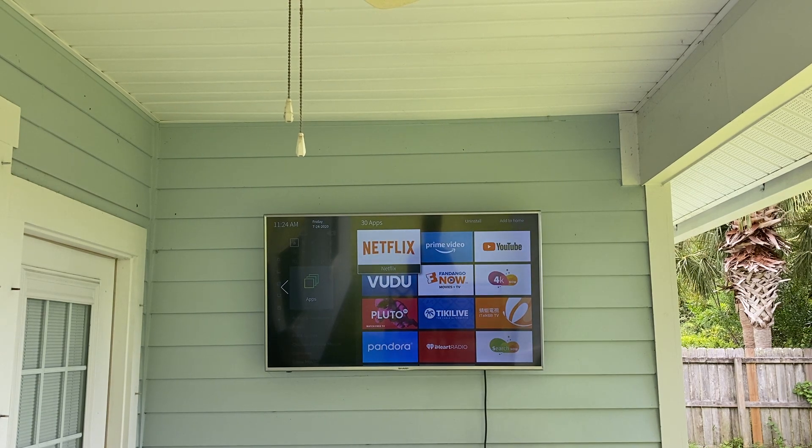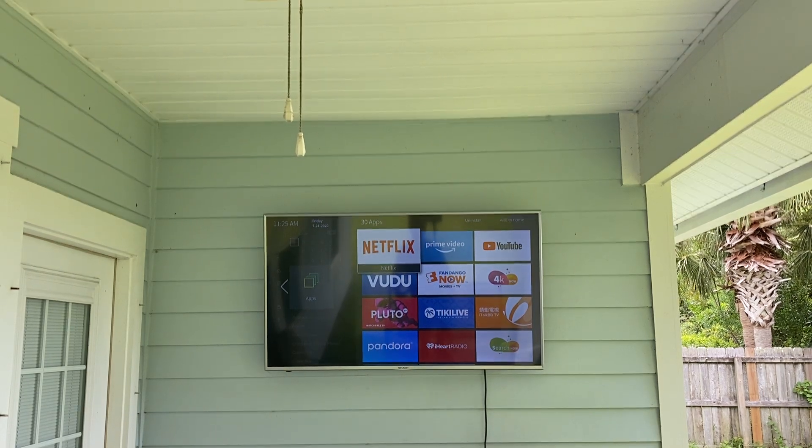We have been experiencing weather in the mid 90s along with feels-like temperatures well up over the hundreds. This TV was mounted out here about six months ago and I haven't had a problem with it yet.